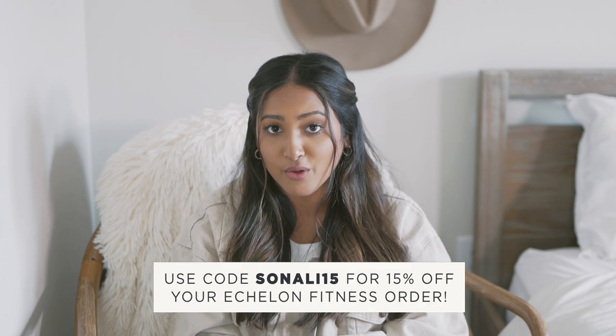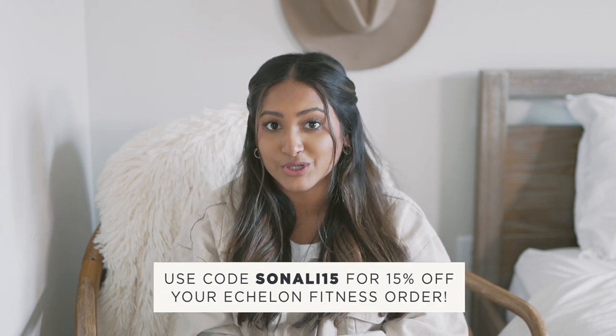If you go to a spin studio or cycling classes regularly, I highly recommend getting an Echelon bike because it's a great alternative to a gym membership and you'll save money in the long run. If you're not interested in a cycling bike, I highly recommend checking out all their other products — they have a really cool mirror product, treadmills, a rower, and so much more.